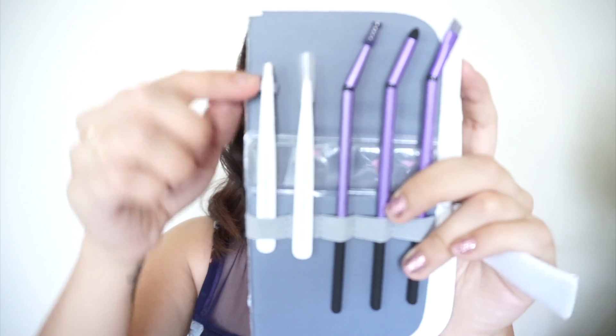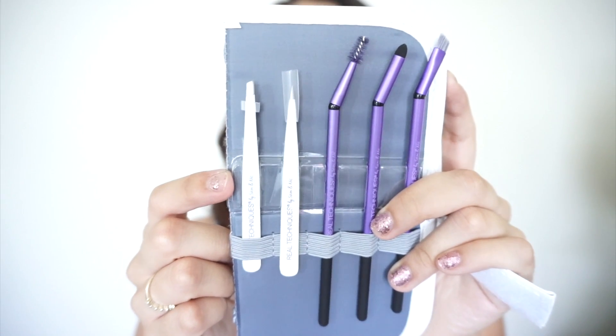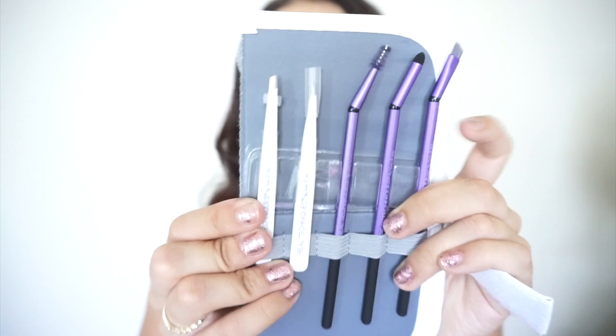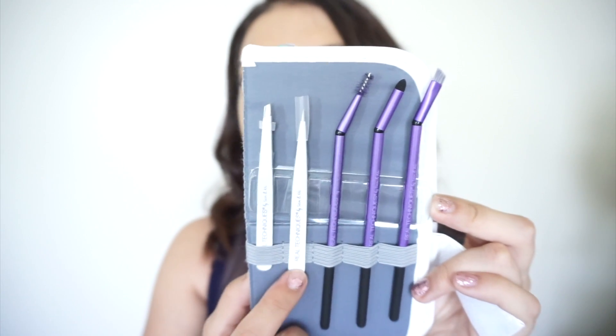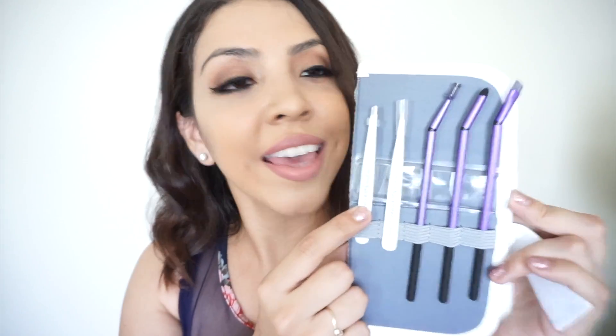It comes with two different tweezers. The first ones are slanted, which is your average style, and it also comes with a pointed one, which I really like for those pesky little hairs that the slanted one can't get.